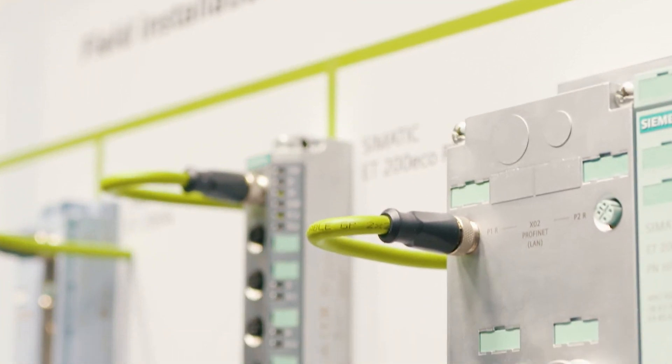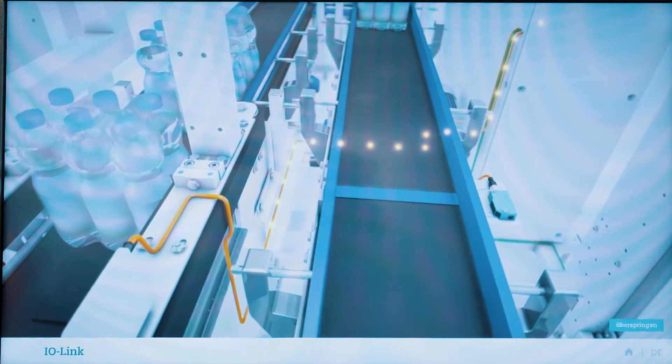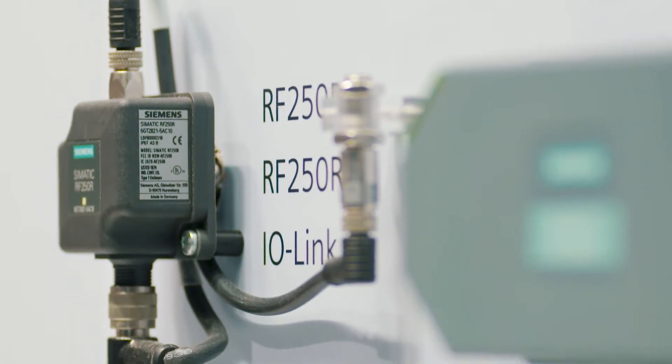We have the fastest IO-Link reader series available in the market. Our product family, C-Matic RF200 with IO-Link interface, was extended to include readers meeting IO-Link standard V1.1. The write-read speed of the new readers is more than 10 times faster than the series based on IO-Link standard V1.0.